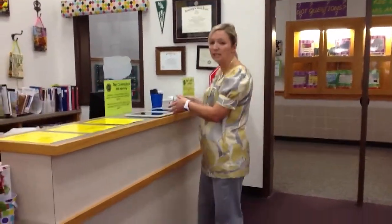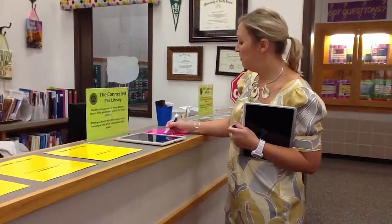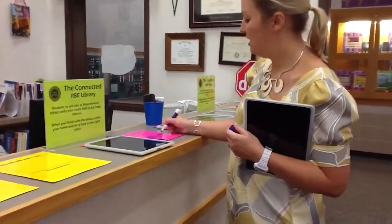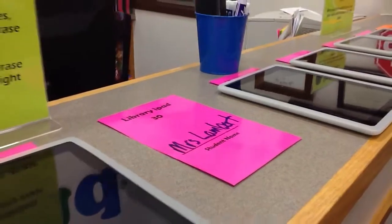What you're going to do is come up, select the device, take one of the markers out of the can, and write your name on the paper really big so that we can see who has that device. As long as your name is on the paper, you are in charge of that device.